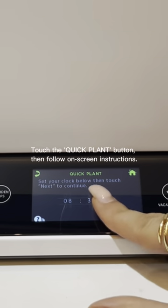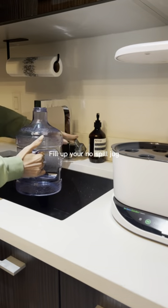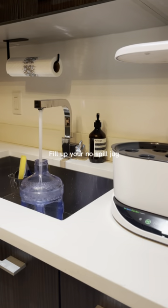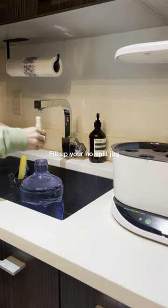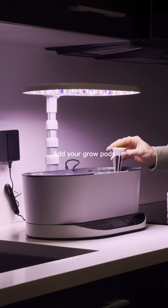I click quick plant, set my local time, and then I fill up the AeroGarden no spill jug. This is a really important step because there's a lot of water that goes into the base. There's a line that shows me how much to fill up so I fill it up to that line, and then I simply add in the grow pods.